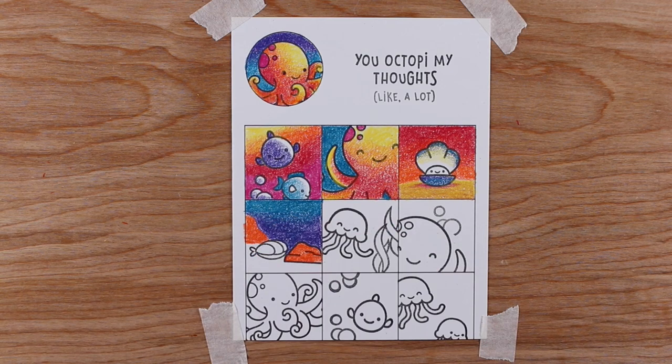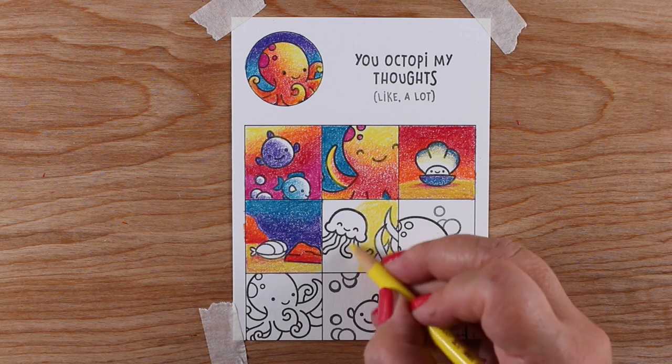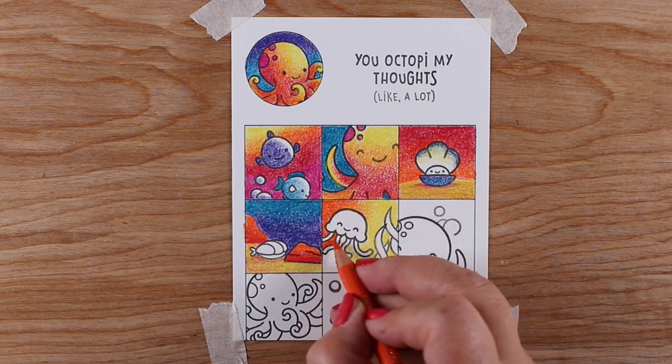I wish I could color this fast in real life — that would be really nice! Like I said, this took me a really long time, but it was so satisfying when I got it done because it is such a happy little card.